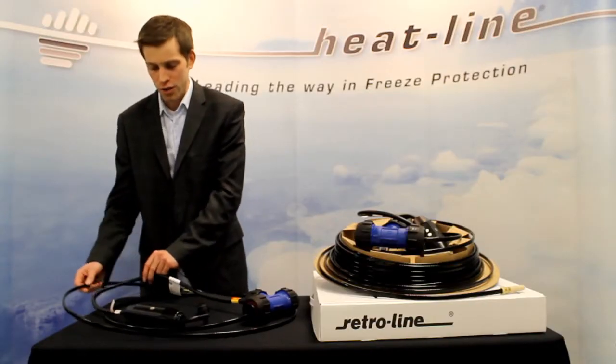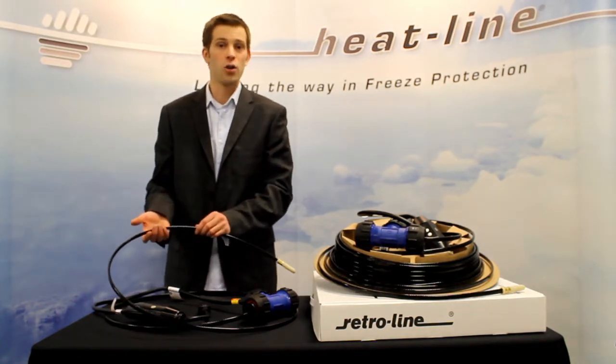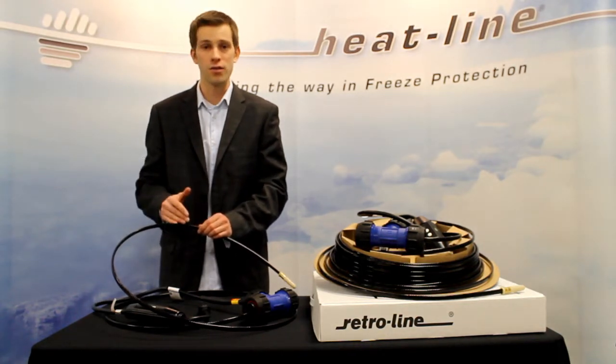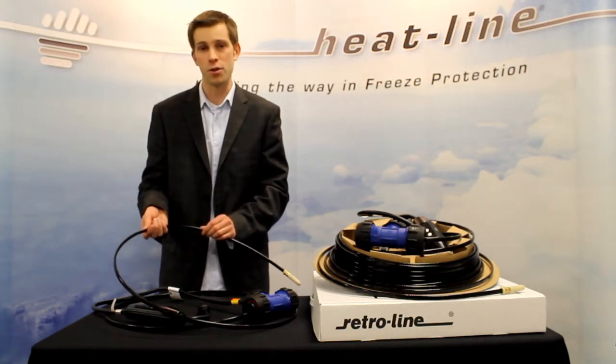What I'm going to start with is the heating cable technology. This heater uses a technology called self-regulation. What this means is microscopically, along every point of the heater's length, it has the ability to adjust and change its energy output in response to temperatures.